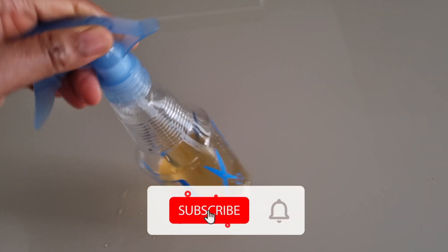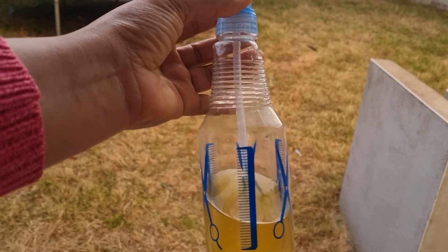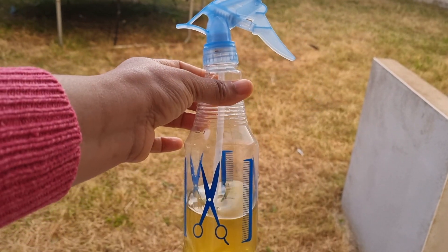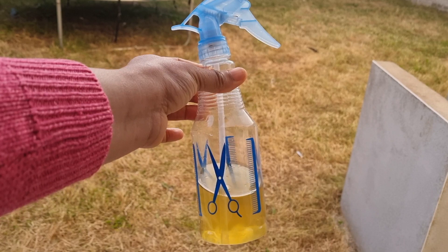This effective hair tea will help to remove any build-up on your scalp before you shampoo your hair. Spray it on your hair, massage your scalp, then leave it to sit for about 20 to 30 minutes before you shampoo and condition your hair.